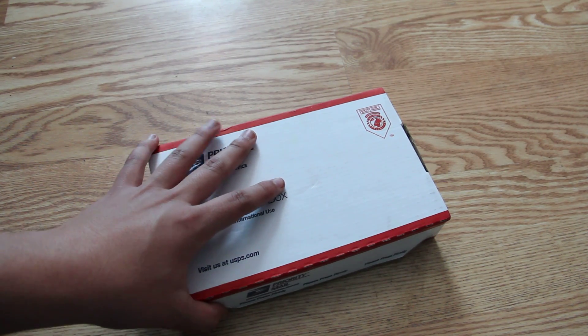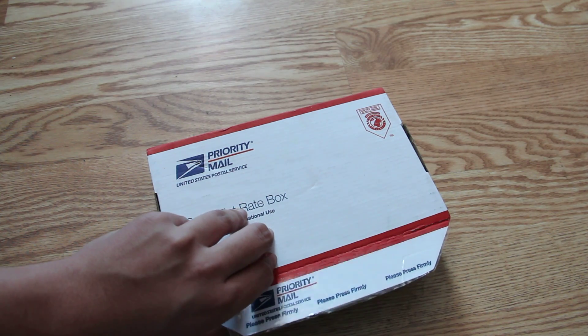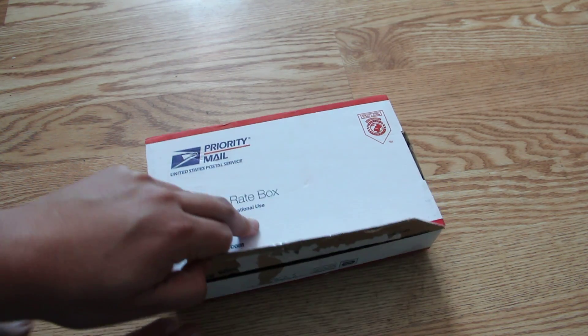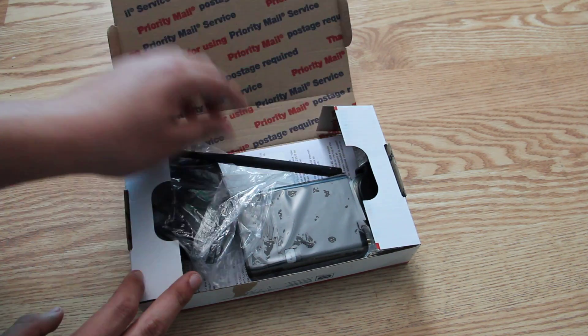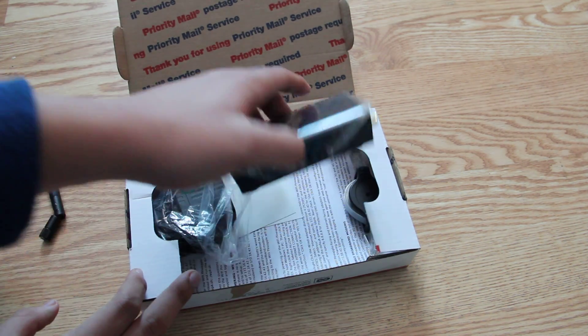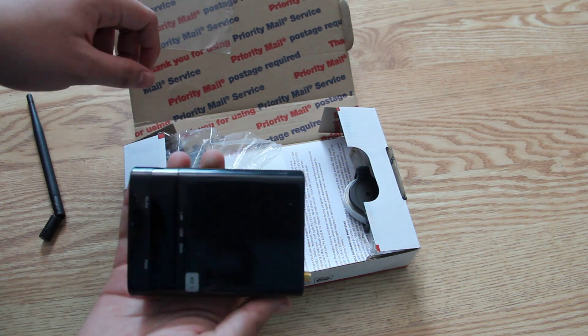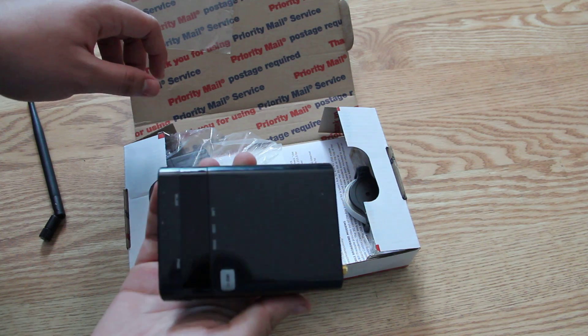Hi everybody, this is the official unboxing of the Wi-Fi Pineapple version 4. I just opened it up, so we're going to open it up. And here we have the antenna, my pride and joy, the Wi-Fi Pineapple version 4. Let's take that stuff off. Look at that shine.